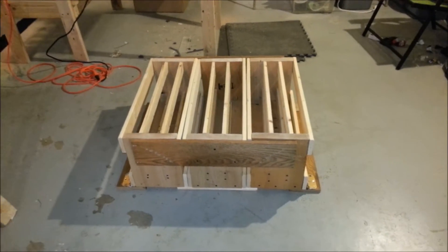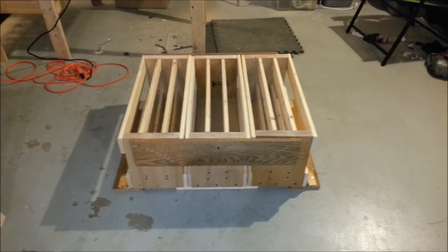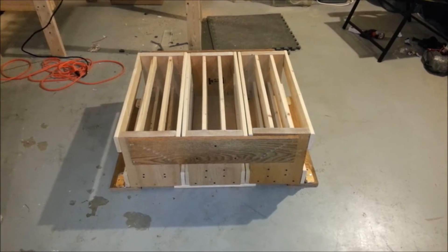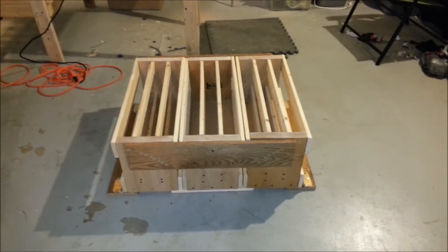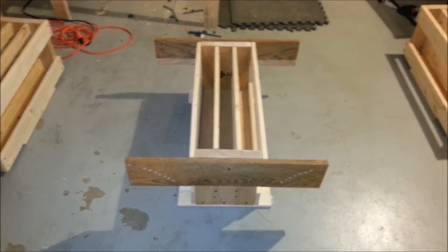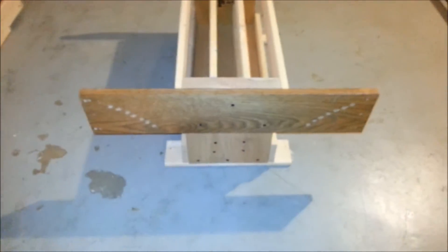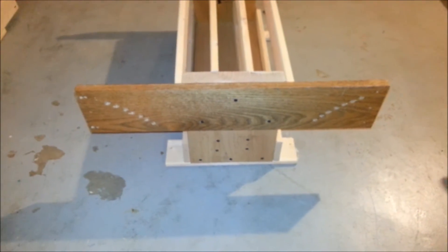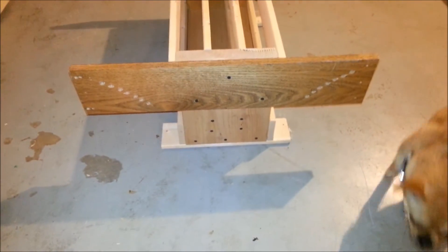I had many design plans going through my head and I finally settled on this design. I'll go step by step on how I designed it. Here's the middle one — the outer two are taking off. This is how the middle one is going to look. You can detach these 1x6s, you can take them off, but they're screwed in, so I would probably just take it to the site like that.